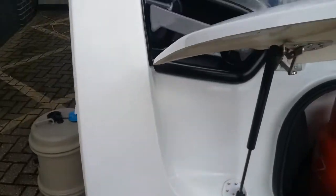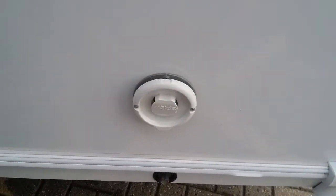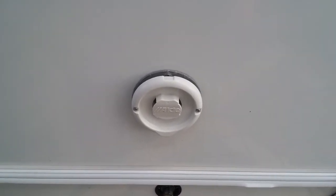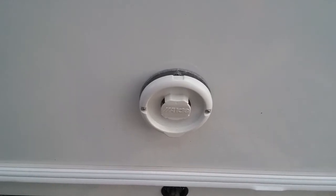Moving round, we then have the flue for the Aldi boiler. We do not need to do anything with these — just make sure that nothing is obstructing it.